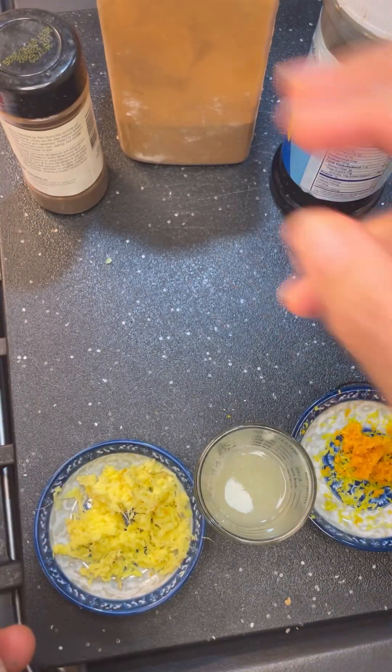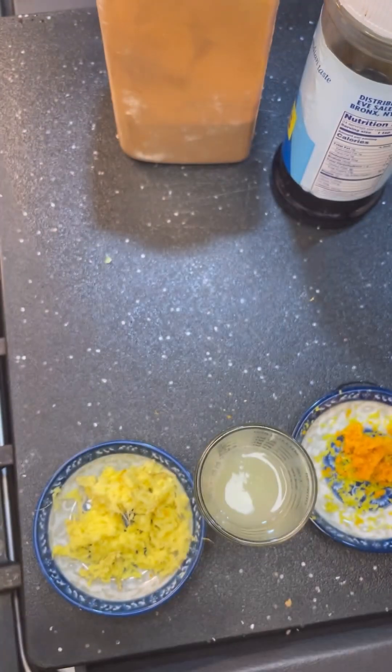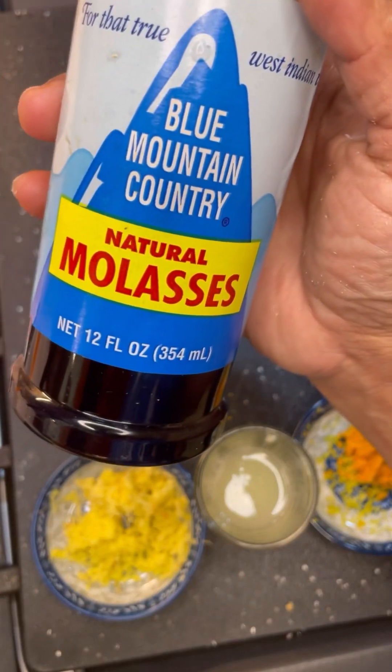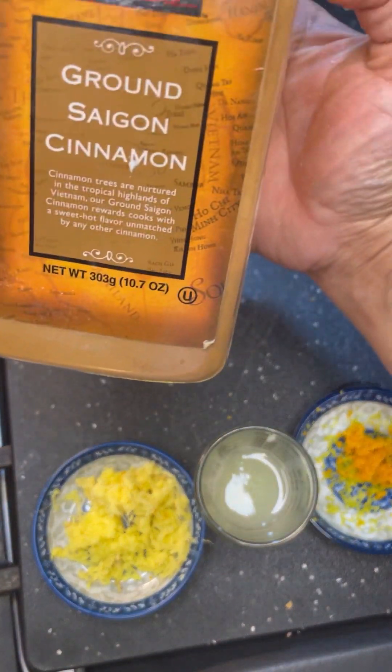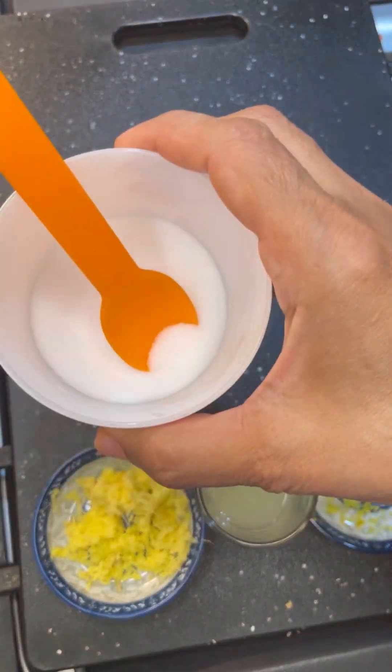Not too many spices go into this Tulum. I'll be using some clove and here I have my cardamom. I'm going to be using a little bit of molasses — that's a byproduct of your sugar cane. Also some ground cinnamon and of course a pinch of salt. So let's get started.